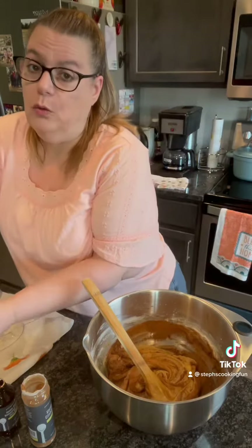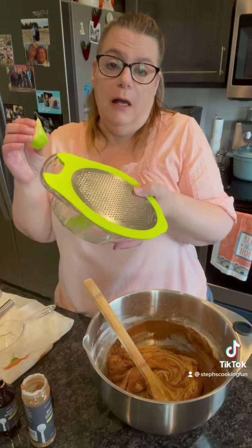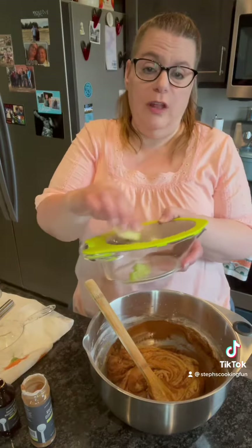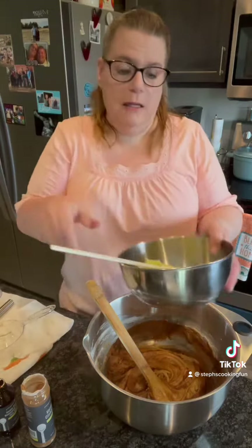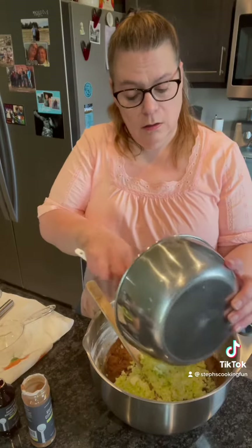Now I'm gonna add in my shredded zucchini, and I just want to show you a little tip: if you don't have a grater, I used my juicer and zester to get all my zucchini nice and grated up for the zucchini bread. Right now I'm adding in two cups of shredded zucchini and I'm gonna get that all mixed up.